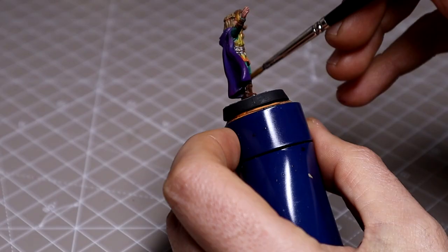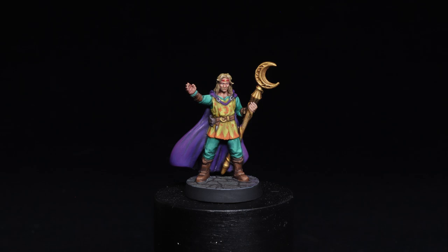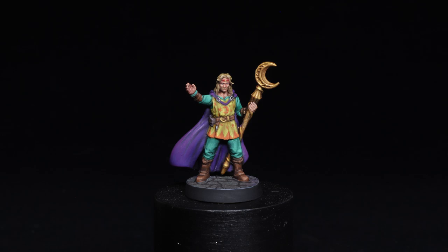And that completes our Wizard — here he is in all his finished glory! I hope you enjoy painting him as much as I did. A list of all the paints used will appear on screen and in the YouTube description. If you enjoyed this video please consider liking and subscribing so you can see the other parts of the series as they become available. Until then, bye for now.